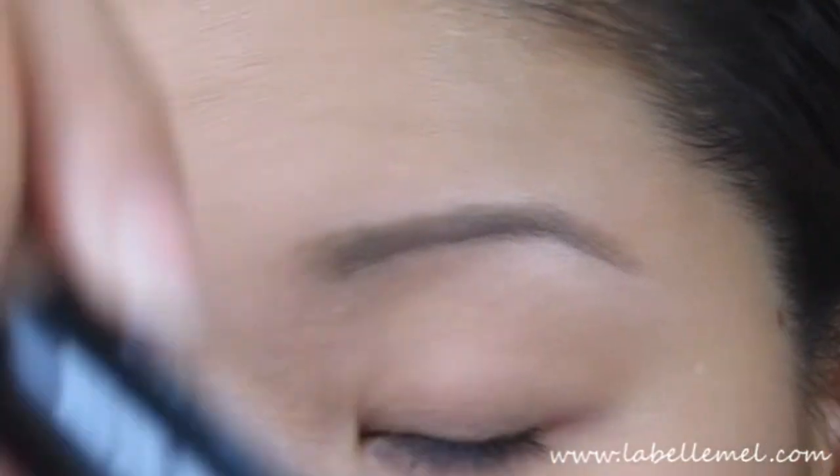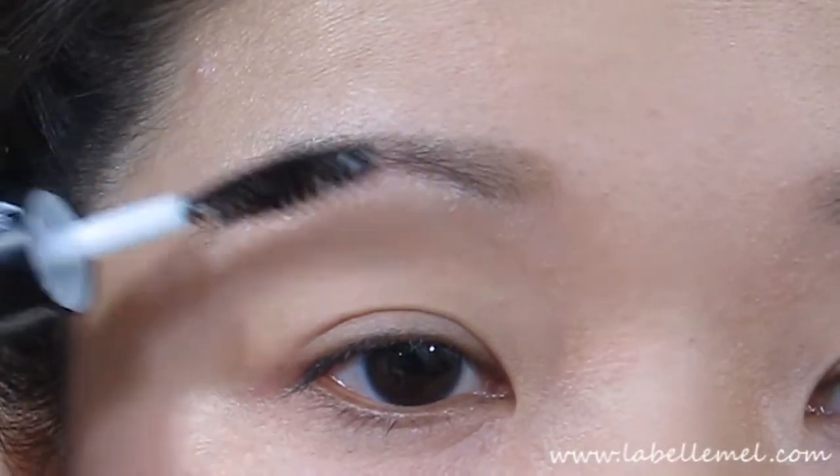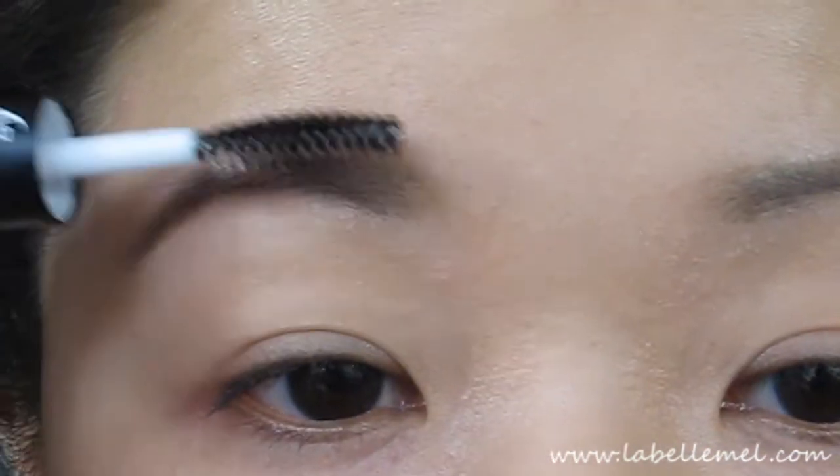Then I'm going to take the brow gel — the clear end — and just brush everything into place to finish.